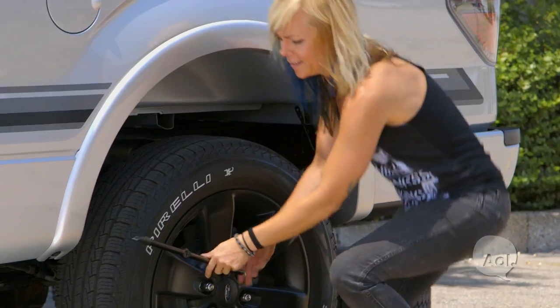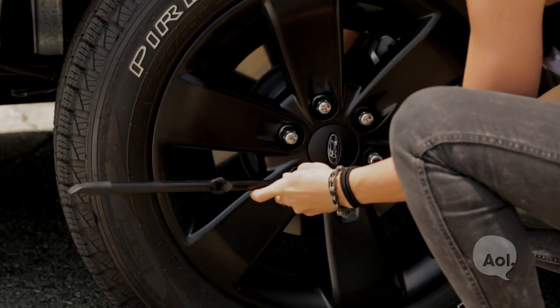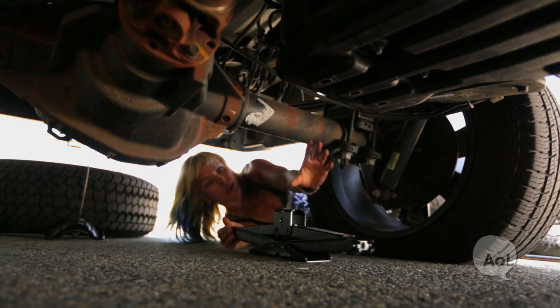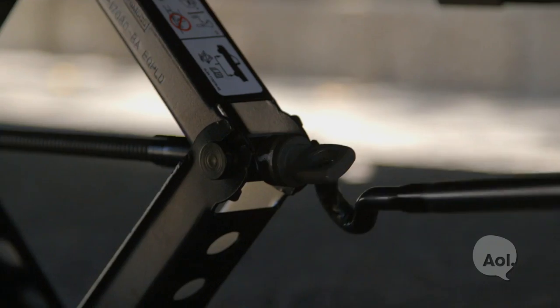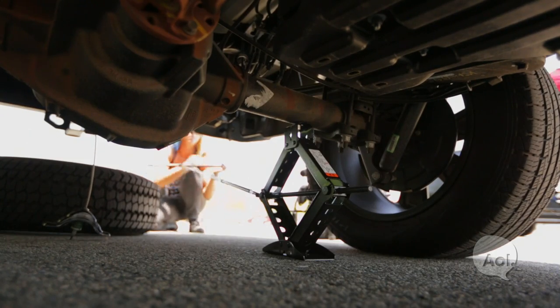It's a good idea to familiarize yourself with your car before you get into this situation and know where the manufacturer-suggested jacking points are. On this truck, it's between the differential and the tire right on the axle tube. With the jack in place, we're going to use the same tools that we used to lower the spare tire to activate the jack upwards.